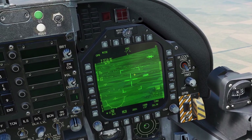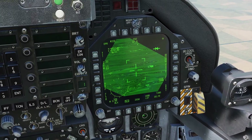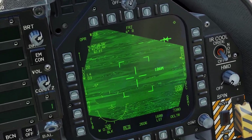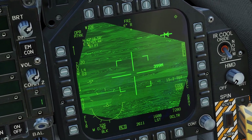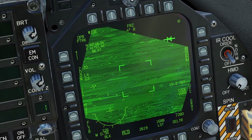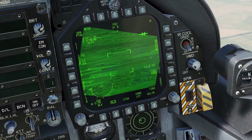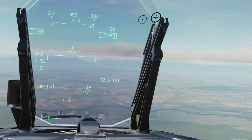Now let's get into the tracking modes. If you press the Sensor Control Switch in the direction of the screen that your pod is on, you can enter the tracking modes. For example, my pod is on the right screen, so if I press Sensor Control Switch to the right, you can see it enters Area Track. If you press Sensor Control Switch right again, it will enter Point Track, which is mainly used for tracking moving targets. Pressing it again goes into Designate mode, which designates a target.